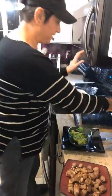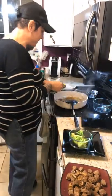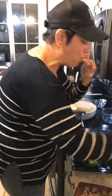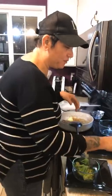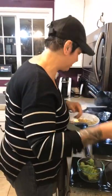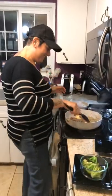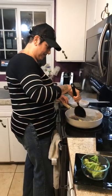I forgot to add the butter! It's supposed to have a tablespoon of butter and garlic. Those two elements are really important, especially when it comes to steak. That's a total fail on my part.